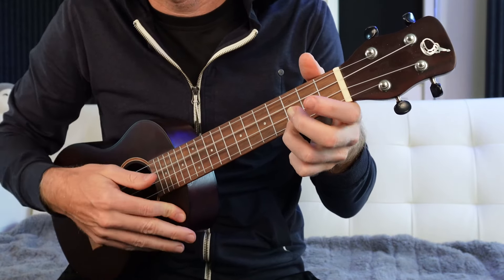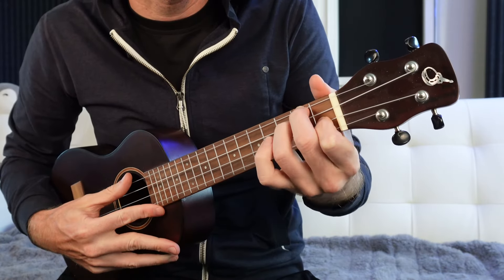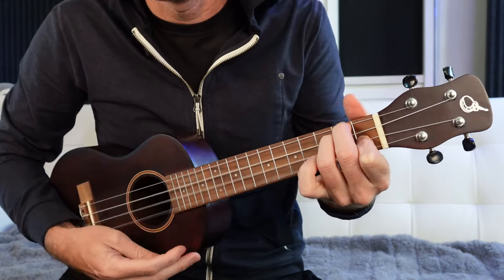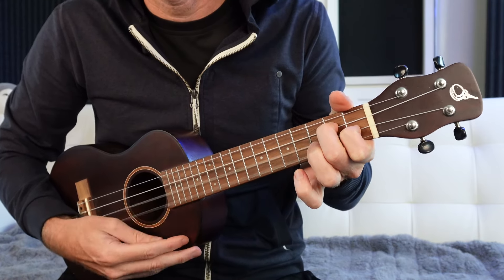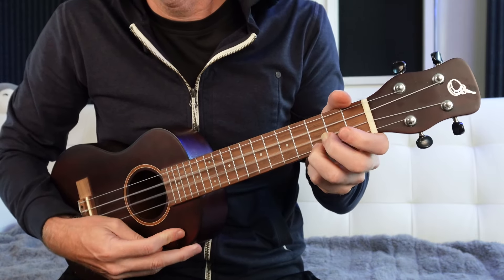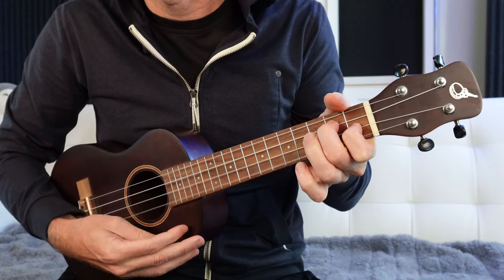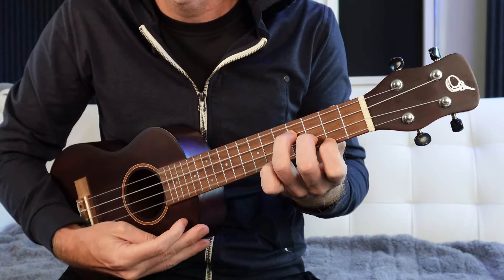So C major, the next chord is going to be D minor. You may have seen a D minor like this where it's two, two, one, open. We're just going to skip the G string and go two, one, open. You can already see where this is going - C to D minor, the one chord to the two chord in the key of C. C, D, E, F, G, A, B. Don't worry about that. But C major to D minor, the next chord is going to be E minor.